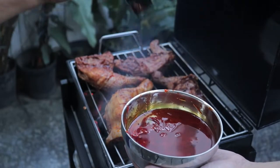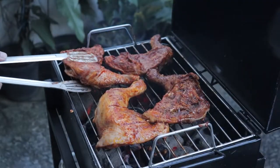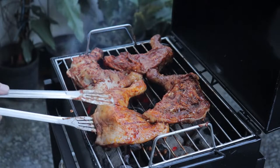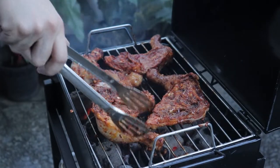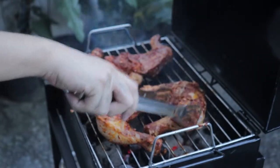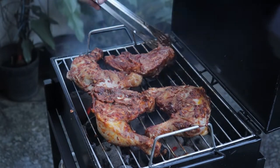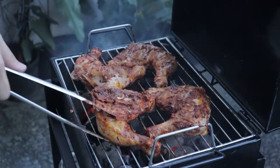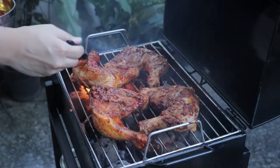Here we have our chicken inasal. This was marinated in soy sauce, calamansi, suka, garlic, onion, pepper, salt, and chicken oil. The basting liquid — you saw the brush — that's going to be banana ketchup as well as chicken oil. Oil and ketchup don't really mix but you can quickly stir it around and brush it on top of your chicken. Chicken cooks for a very long time, which is why it's really nice that this grill has a cover — you can cover it to speed up the cooking process. We are waiting for an internal temperature of 75 degrees Celsius.